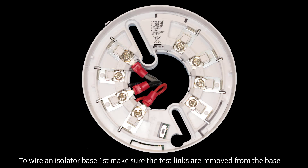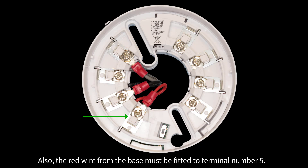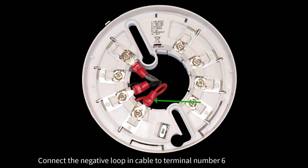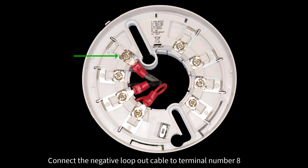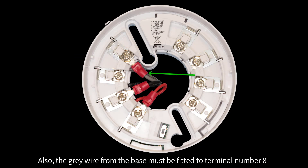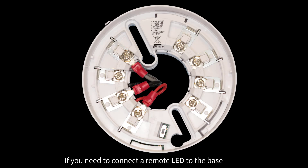To wire an isolator base, first make sure the test links are removed from the base. Then simply connect both the positive in and out cables to terminal number 5. The red wire from the base must also be fitted to terminal number 5. Connect the negative loop in cable to terminal number 6, and the black wire from the base must also be fitted to terminal number 6. Connect the negative loop out cable to terminal number 8, and the grey wire from the base must be fitted to terminal number 8. The screen cables can be fitted onto terminal number 7. If you need to connect a remote LED to the base, simply use terminals number 2 and 3.